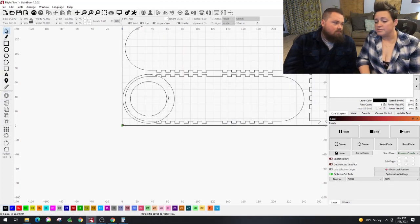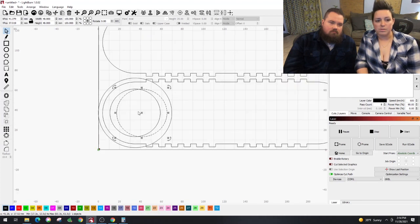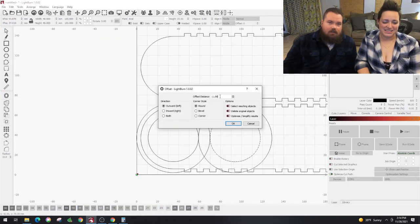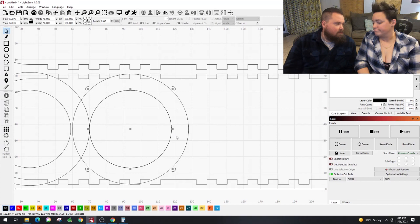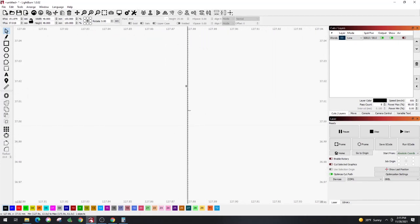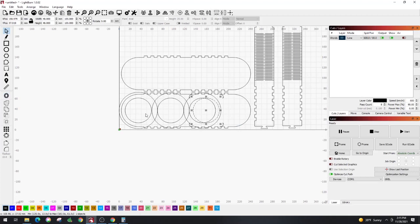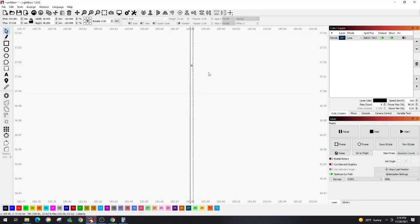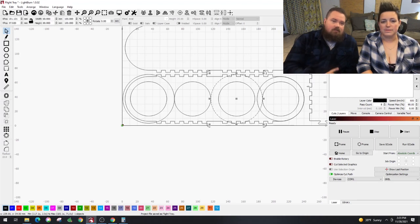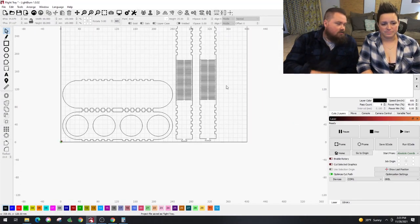We're going to do our other offsets at 10 millimeters because that's how far apart we want the holes to be, and then we're going to duplicate the inside circle and nudge it over where it needs to be — lined up with the 10 millimeter offset — and do that two more times. Now we go back and delete all of those offsets so all we leave is the inside circle perfectly 10 millimeters away from every edge.